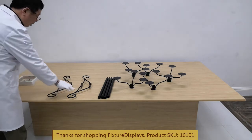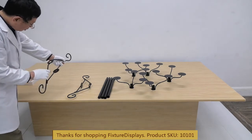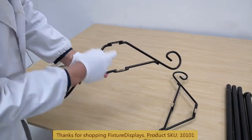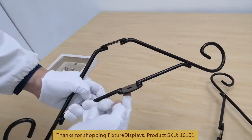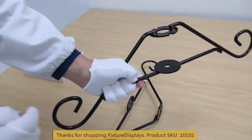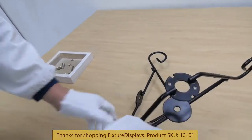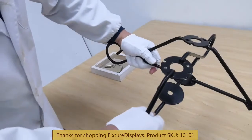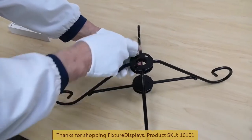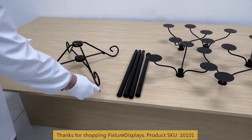To begin, we want to identify the two base pieces. They look the same but they are actually different. The one we're picking up has the discs or flange welded on the outside — that's what we call the outside piece. The two discs on the other piece are welded inside the wires. We're going to insert the inside piece into the outside piece like that, and then fasten two screws onto the flange to lock them in.